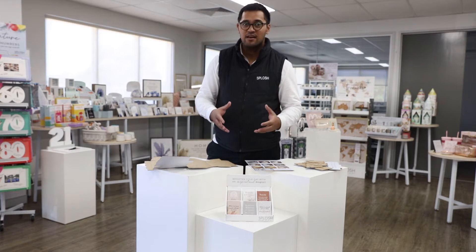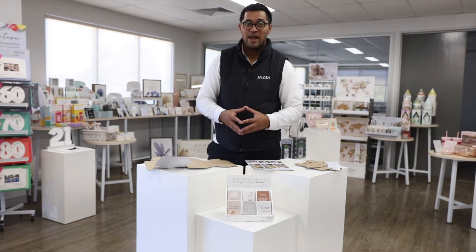Hey guys, I'm Gerry from Splosh and today I'm going to show you how to put together our six slot magnet CDU. If you've put together our six slot coaster CDU, this is very similar, so today I'll show you how to do the magnets.